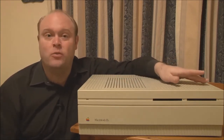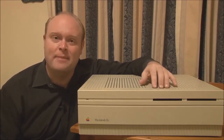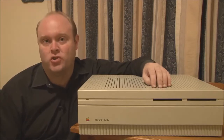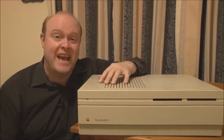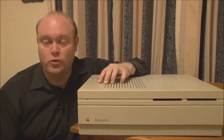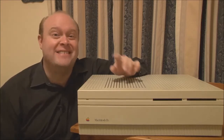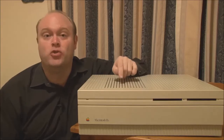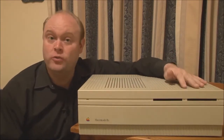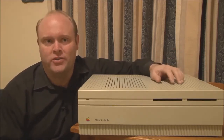Other than that, there weren't any other major changes, but it did keep a lot of the nice features of the Macintosh 2, which was the large desktop case that had six internal NuBus slots. The 2X was one of only three models of Macintosh that ever had six internal NuBus slots — the other two being the Macintosh 2 and the Macintosh 2FX. You also had the provision for one or two internal floppy drives in addition to an internal hard disk.